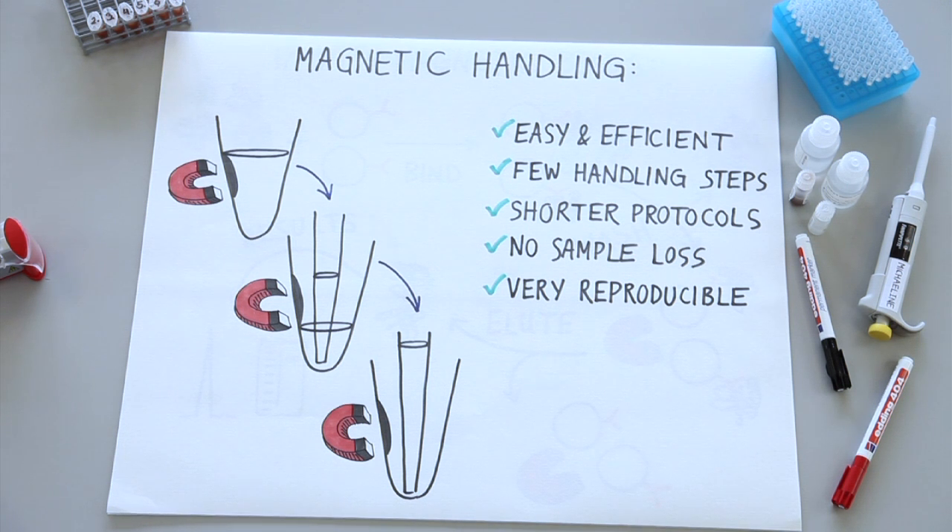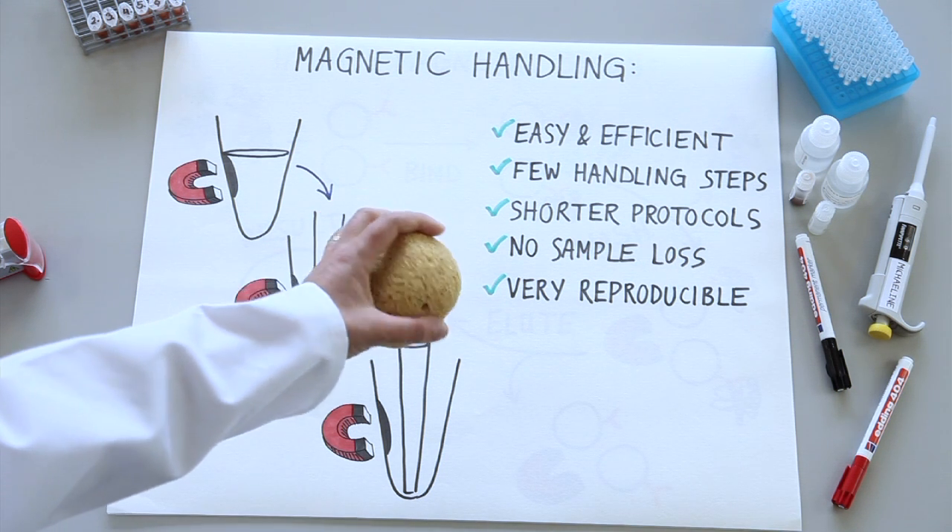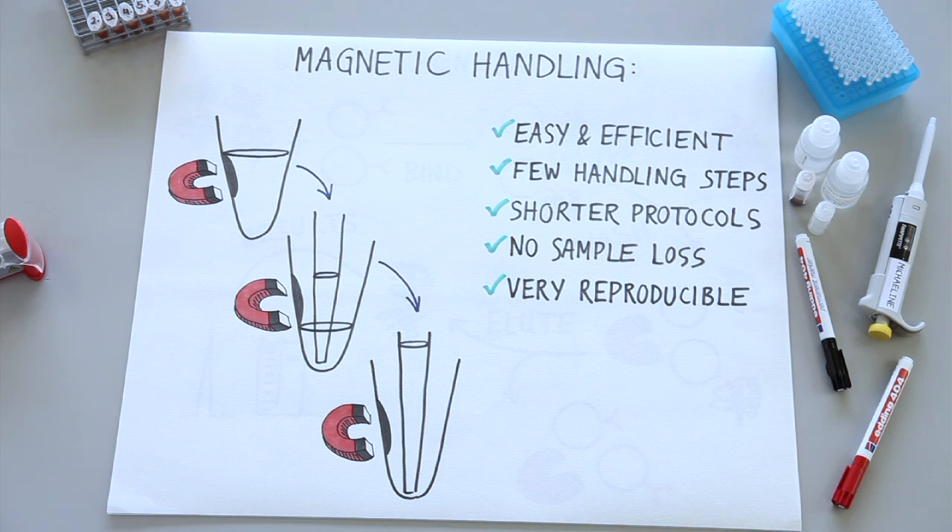One approach could be to make sepharose or agarose magnetic, and this could be a lot easier to handle. But you would still have many of the same challenges with trapping impurities because they're so porous. Whereas magnetic beads have a defined surface, so you don't have all these challenges.